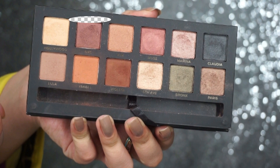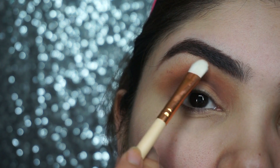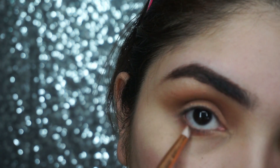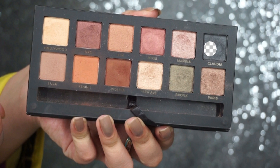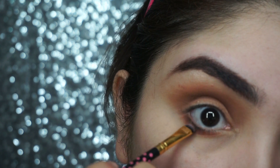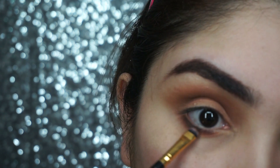Then we will apply moon dust on the brow bone. After that, we will work on the bottom lash line and blend the color along the lower lash line.